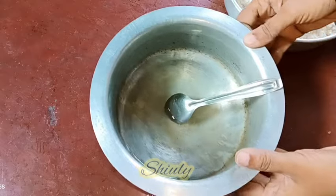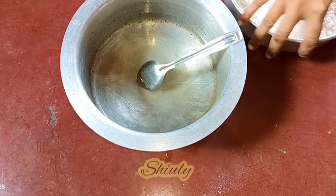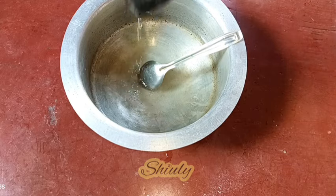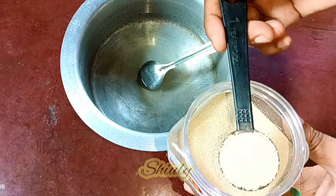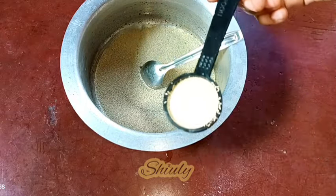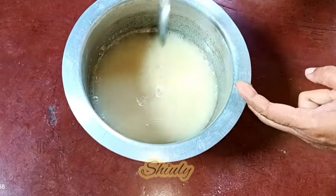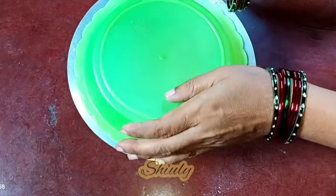In the meantime the water is warm now. So now we need to add some vinegar — white vinegar. I am adding 9% vinegar. I am taking 1 tablespoon of vinegar and adding it into the water. And now we need to add yeast. I am taking 1 teaspoon of yeast at first, and then half a teaspoon more — that means 1 and a half teaspoons of yeast for 2 cups of flour. We need to mix very nicely with the spoon and rest it for about 5 to 10 minutes with a cover.